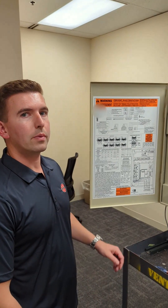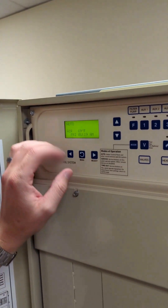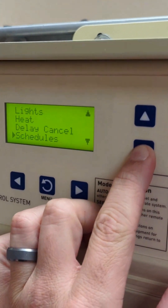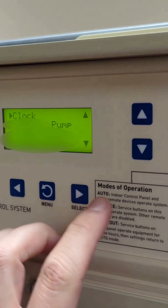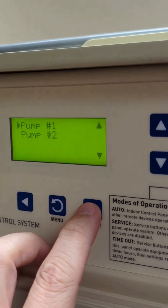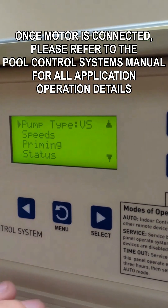Now that power has been applied, we're ready to configure the pool controller. To do that, we'll start by clicking menu, click down to settings, click select, then click select again. As you can see it has the VS.